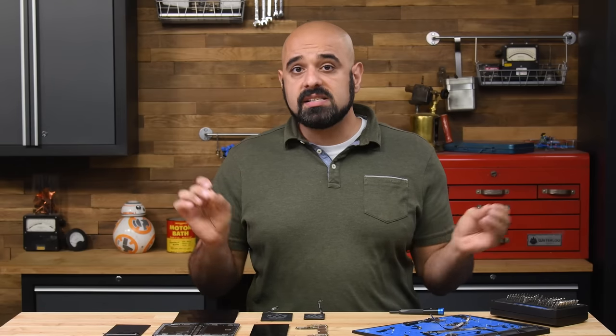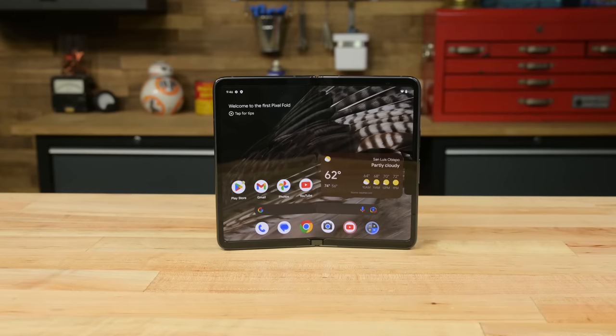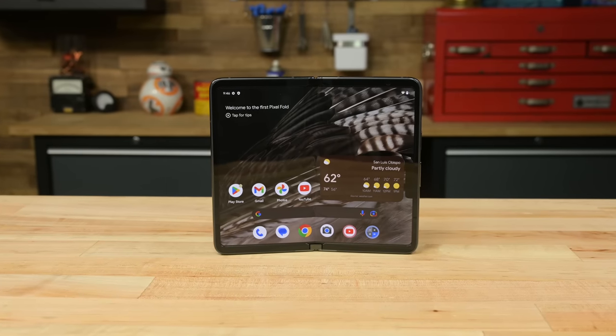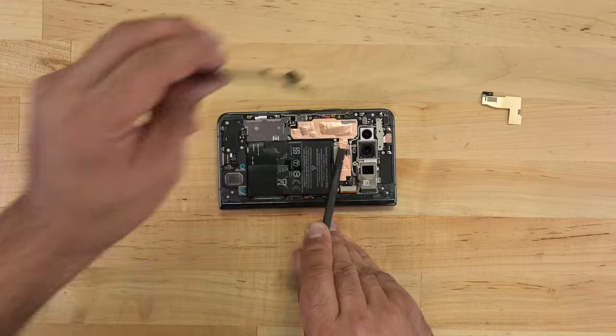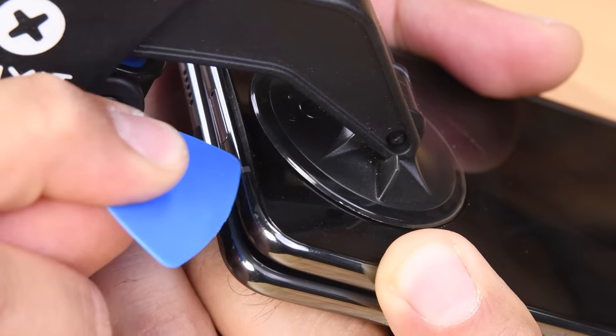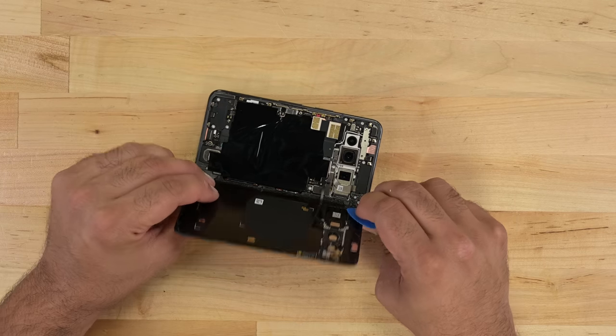All in all, this is a valiant first attempt at a foldable phone from Google. While admittedly not as repairable or sturdy as traditional two-dimensional smartphones, with its easily accessible batteries, pull tabs, and replaceable front panel, the Pixel Fold has a slight repairability edge compared to some of the other foldable phones we've seen. And that's still a win, and hopefully a sign that future foldable phones are at least serviceable, if not even remotely affordable.